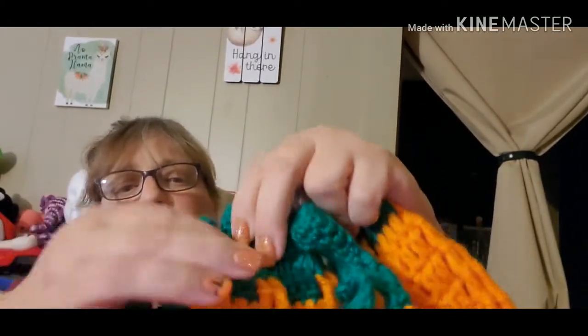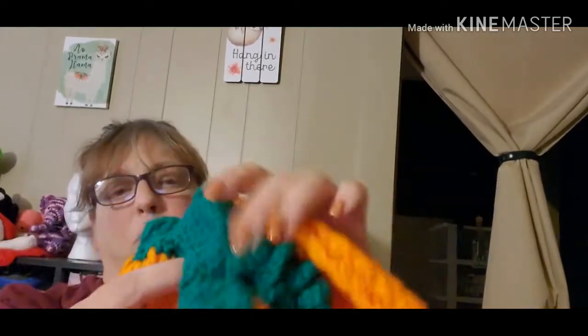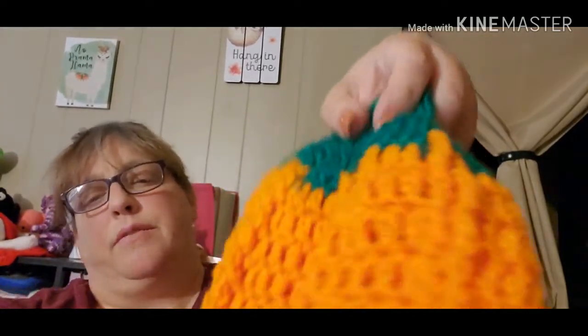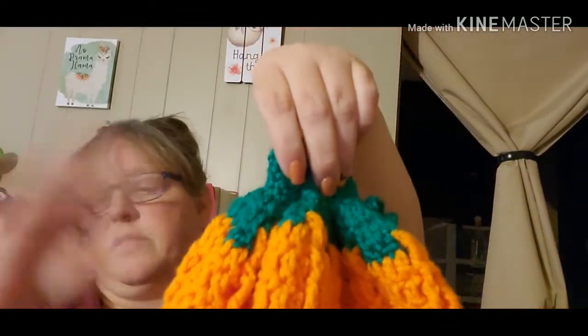I used Caron Simply Soft up here and Red Heart Super Saver right here. I just made the curlicues and sewed them on there. This color is Pumpkin. Very easy stitch, very easy to follow — I watched a bit of the video and was like, okay, easy peasy. So I did that.